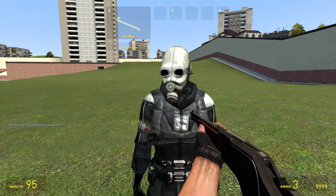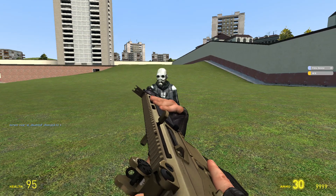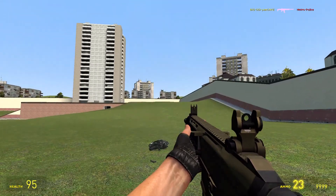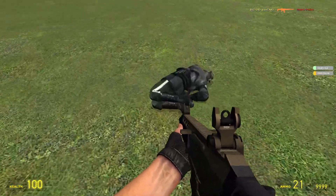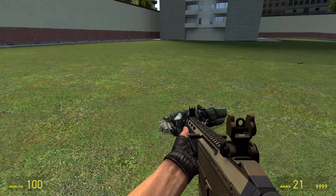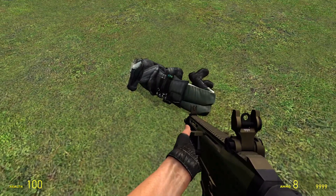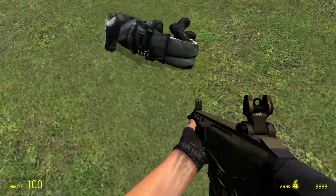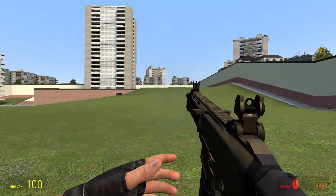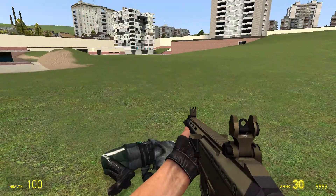Just gonna turn off thinking. Next one is the ACR, which kind of looks like a SCAR. It's definitely fully automatic. It has a sight, and it's kind of out of control. So that was that thing.